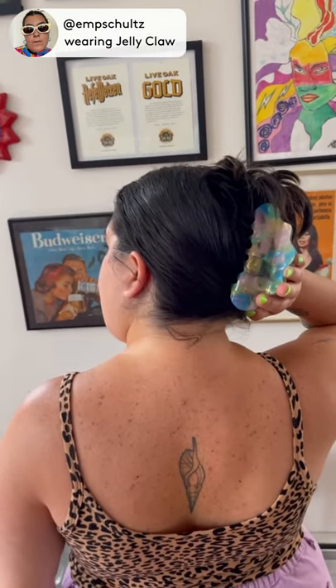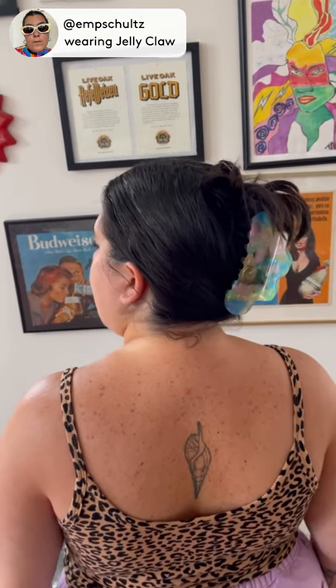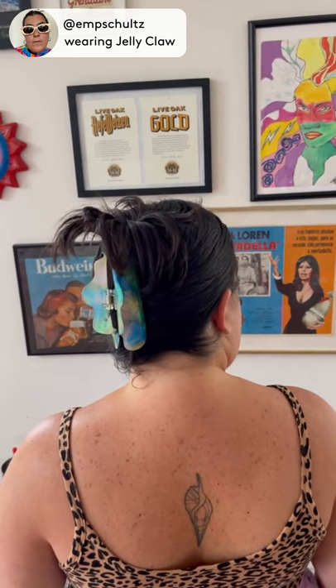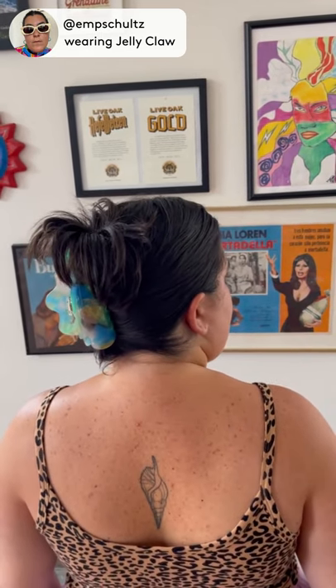I feel like I could go out all day and not have to readjust it, so I'm so excited to wear this every day.